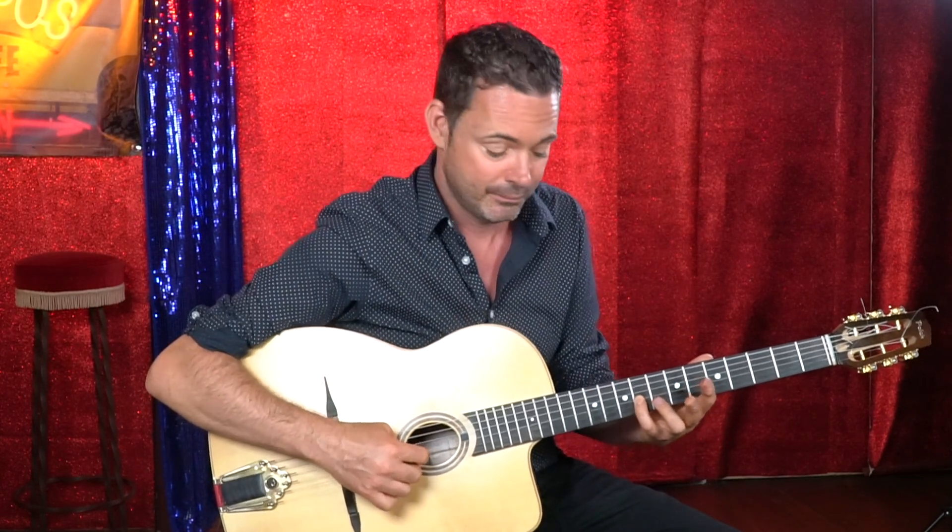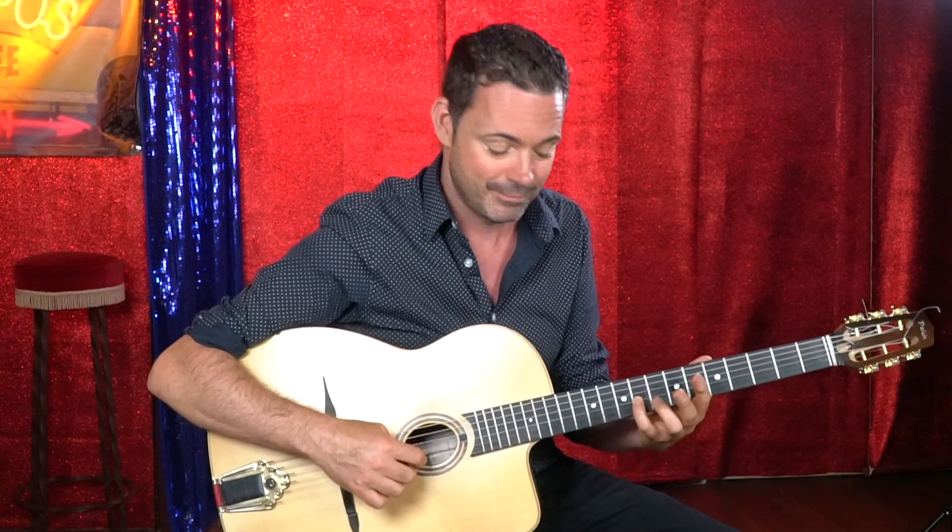The last bit of this lick is what gives it a nice bounce. Just the octave E — your pinky takes the ninth fret on the G string, which is E, and then your first finger takes the seventh fret on the A string. This is what gives the lick its groove.